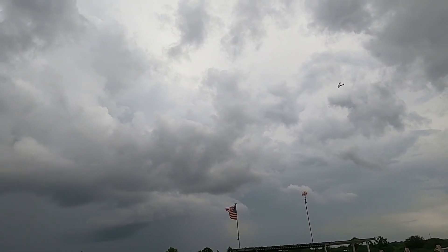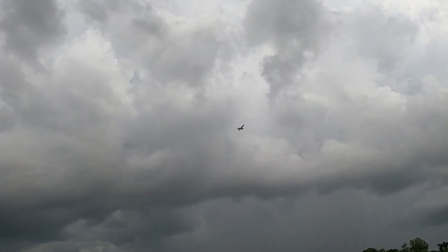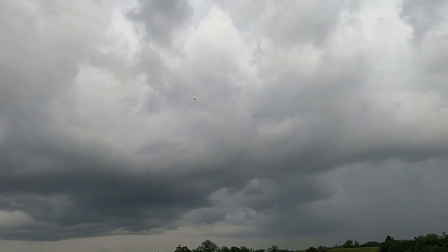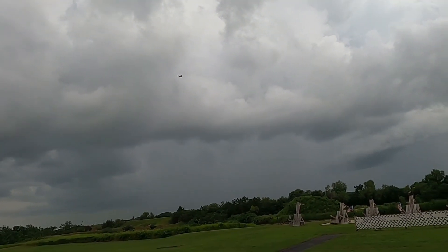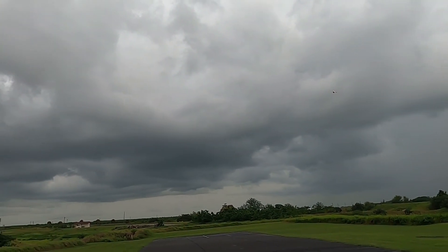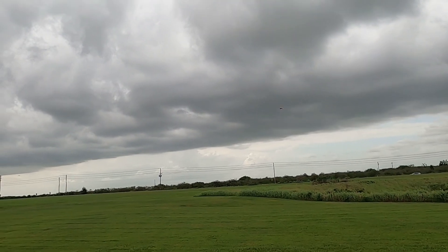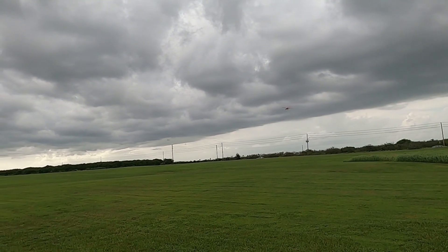All right, going against the wind now — a bit of a knife edge but sideways. There's a nasty cloud but I think it's going to go past us. Got rain coming — well, I guess I better call it. I want to have fun but I don't want to put myself, my wife, or my plane at risk.